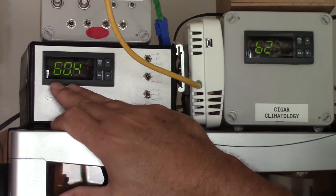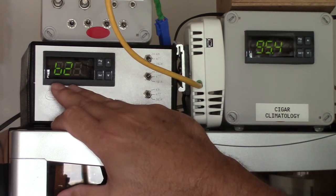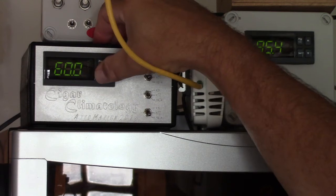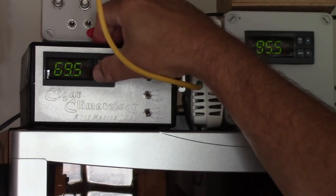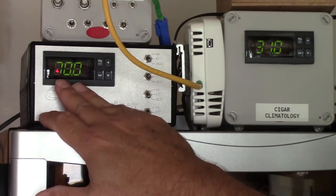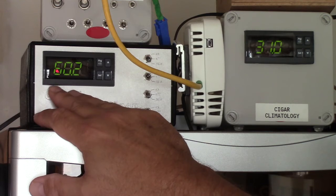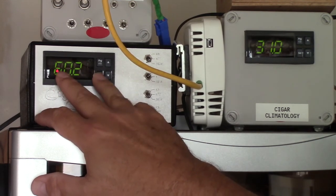Right now it's at 60.4 or 60.5. It might overshoot a little bit because that humidifier has been running a considerable period of time. Let's check the set point so you can get an idea about the settings. This humidor is set at a set point of 70 degrees Fahrenheit with a desired RH of 60.2.